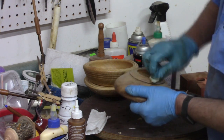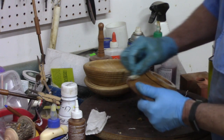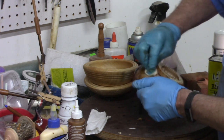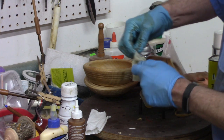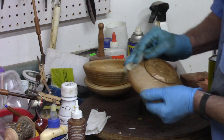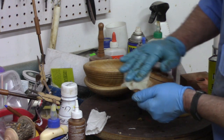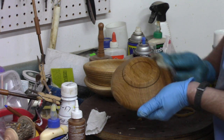My general process is I put on one coat and then wait overnight. If I do it late at night, the first coat is generally absorbed and pretty much cured by the next morning. After that, it's 24 hours between coats.